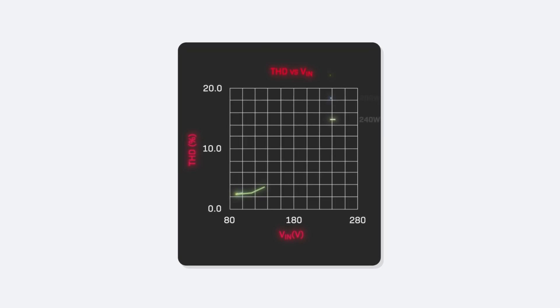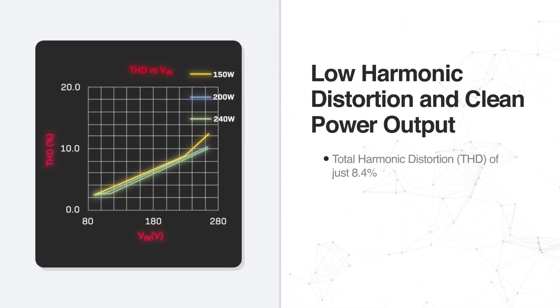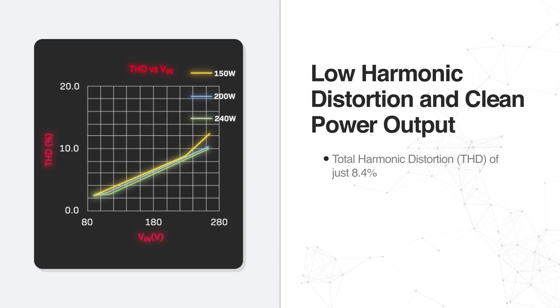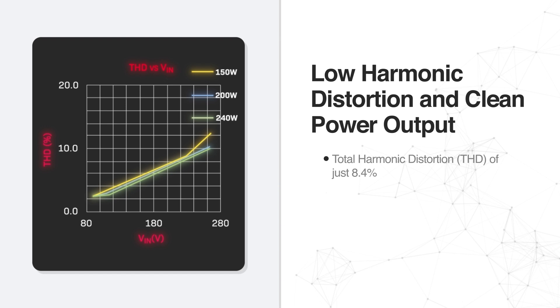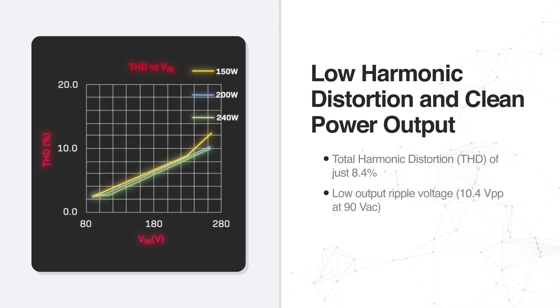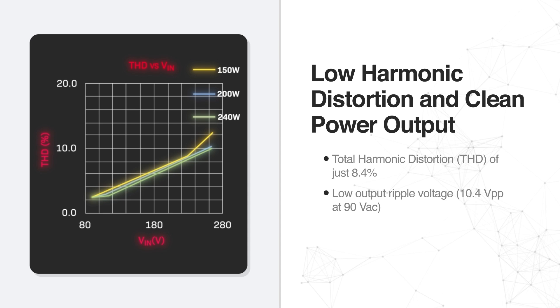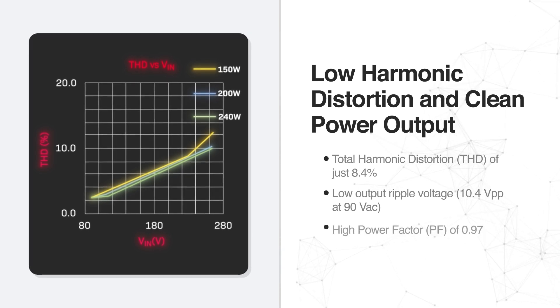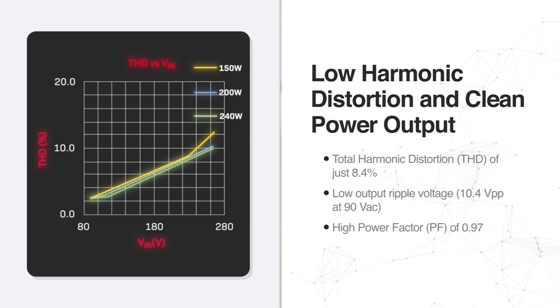With a total harmonic distortion of just 8.4%, the BM3G007MUV EVK002 ensures clean power output for sensitive electronic systems. The low output ripple voltage of just 10.4V peak-to-peak even at 90V AC guarantees stable performance, and the high power factor of 0.97 minimizes wasted power and improves energy efficiency.